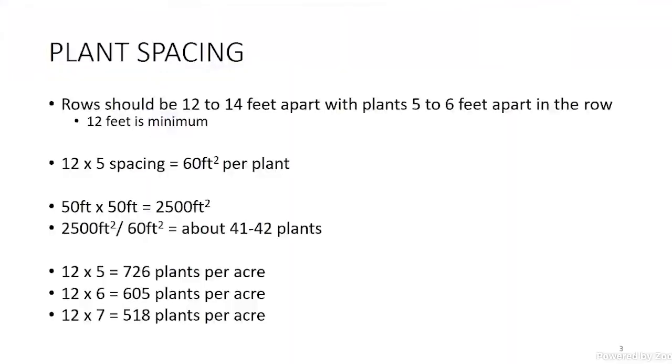Plant spacing depends, but normally on a rabbit eye plant, 12 to 14 feet apart between the rows — and 12 is an absolute minimum. As Jacob mentioned about equipment getting in there, if you want a driveway between them you might need 30 or 40 feet between rows depending on what you want to drive between them. Fourteen, 15, or 16 feet might be better, but it all depends on what equipment you want to get between them. Rabbit eye plants are planted five to six feet apart down the row.